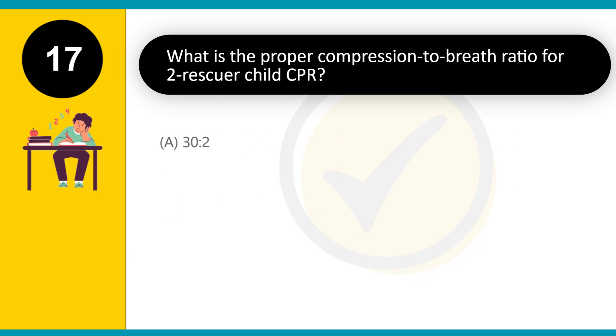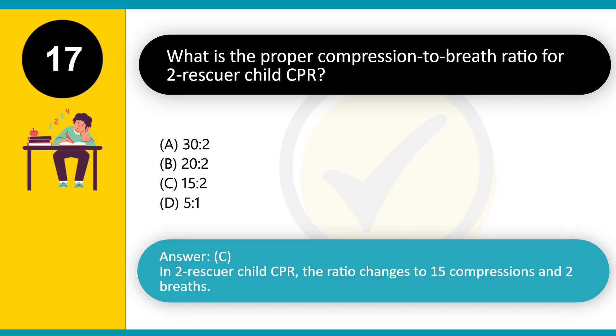What is the proper compression-to-breath ratio for 2-rescuer child CPR? A. 30:2. B. 20:2. C. 15:2. D. 5:1. Answer: C. In 2-rescuer child CPR, the ratio changes to 15 compressions and 2 breaths.